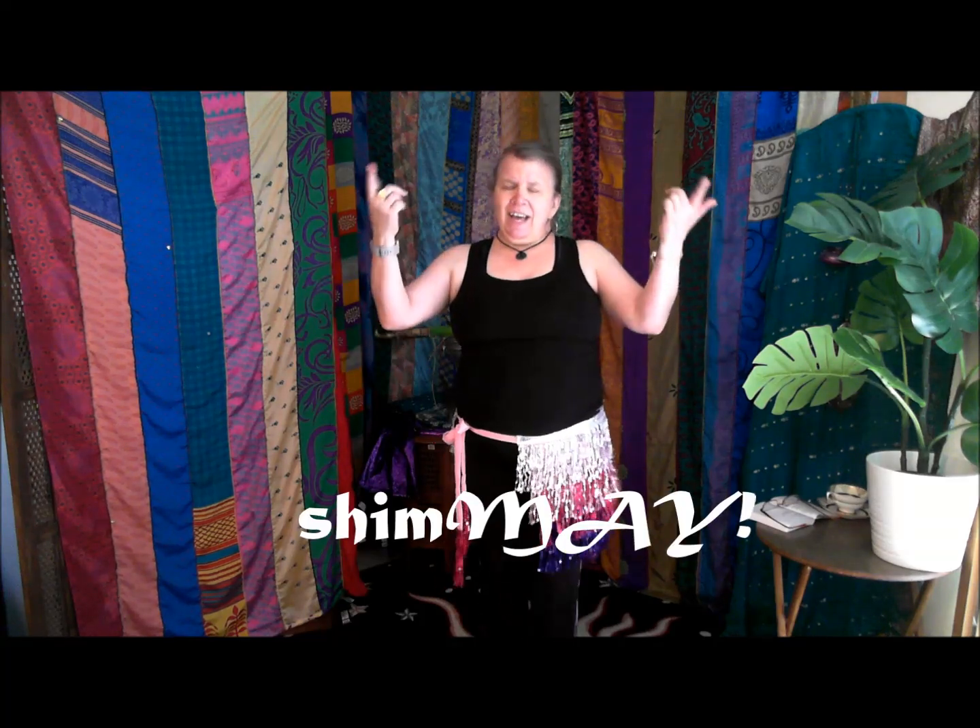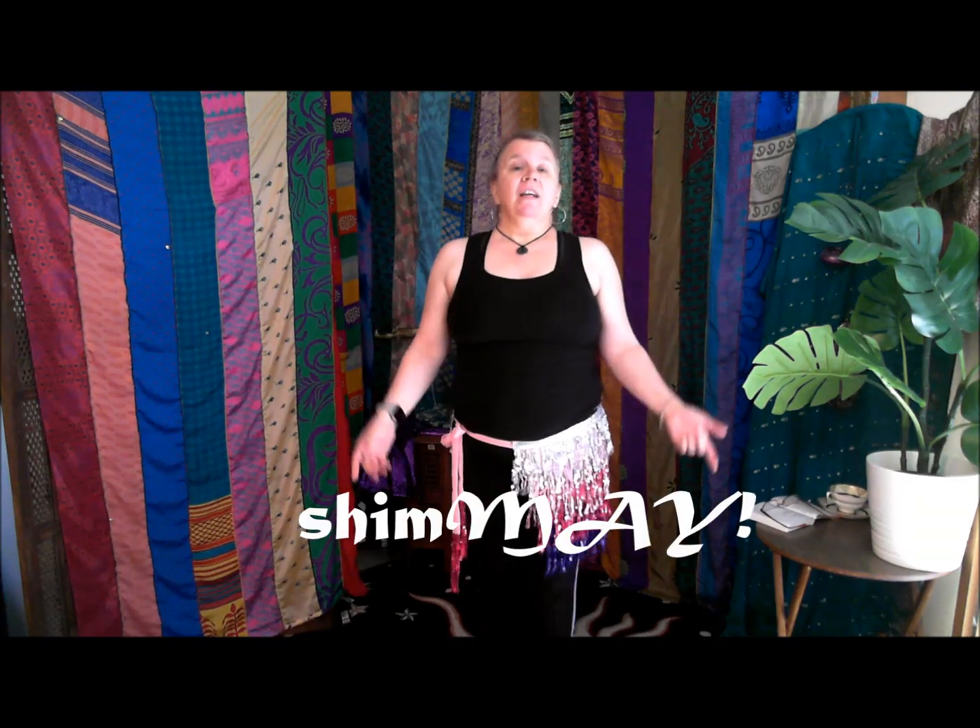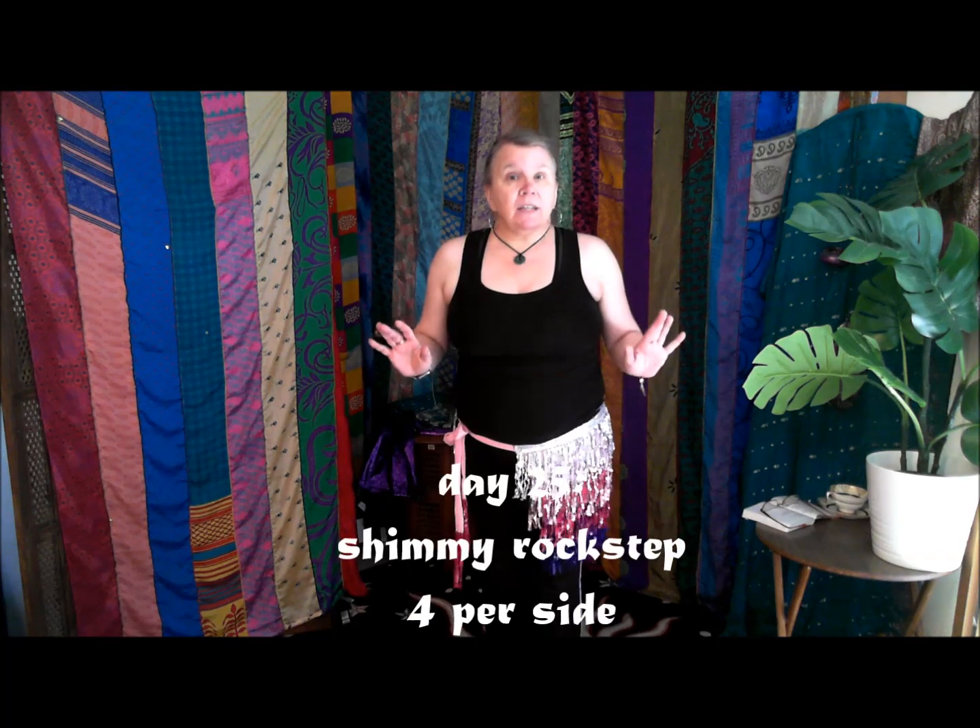Welcome back to shimmy day 25. Today we are going to be doing shimmy rock steps.